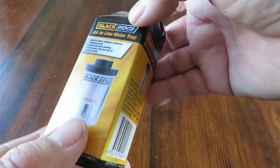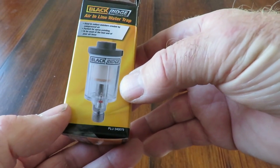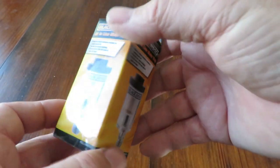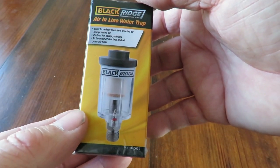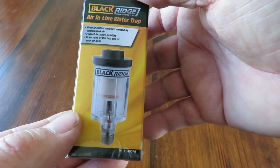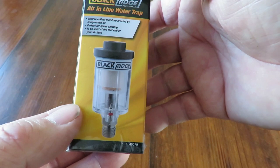The last thing you want is to get water in the airlines that are feeding your spray gun. It will completely destroy the paint when it comes out, and if you're spraying a car or something important at the time, well, you've got yourself a lot of work in front of you.